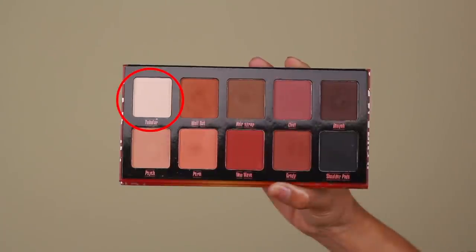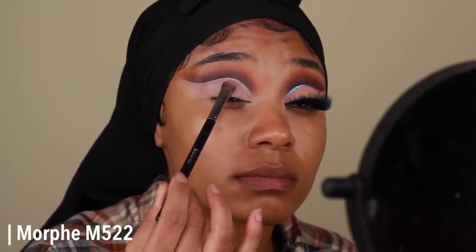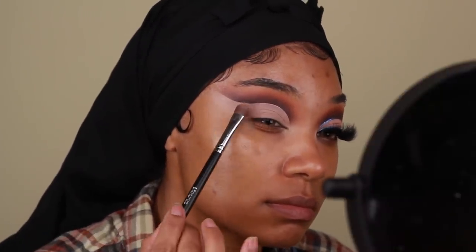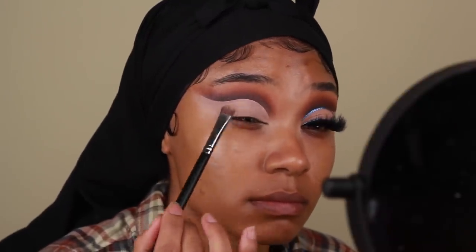For the lid, I'm going to go in with the shade Tubular, which is that off-white, and very gently start packing that onto the lid. When it comes to matte eyeshadows, it's super easy for them to get really patchy really quickly when you go too heavy with it, so I like to go in a little bit at a time and build the color up.